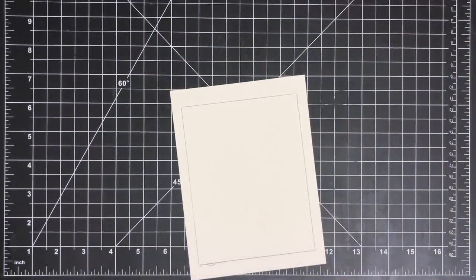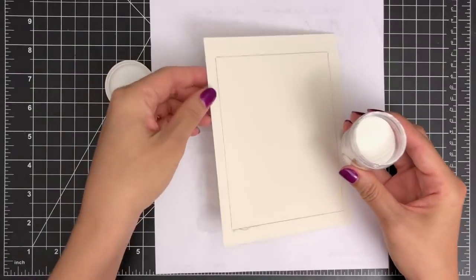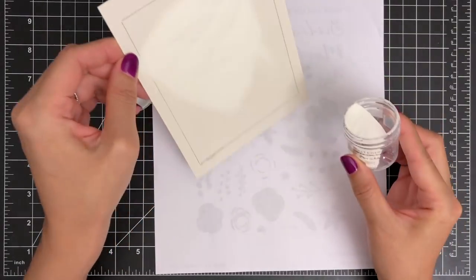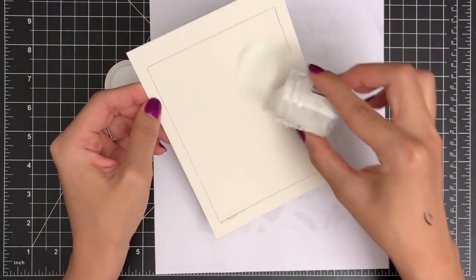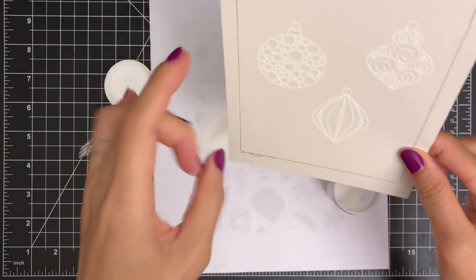Since I'm stamping on the watercolor paper, it's hard to get clean embossed images because of the texture on the watercolor paper. So I'm making sure that I transfer my images well on the paper by pressing the Misty door hard with even pressure. While the ink is still wet, I'm going to sprinkle some Altenew Pure White embossing powder over the images and tap the excess powder off my paper. Then I heat set my ornaments with a heat tool until they are completely melted.